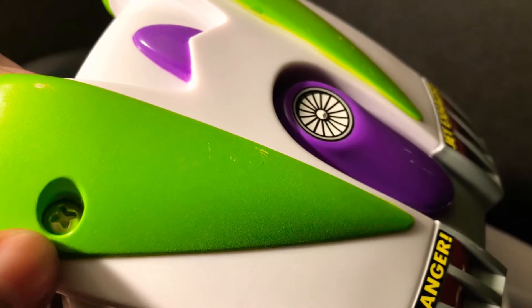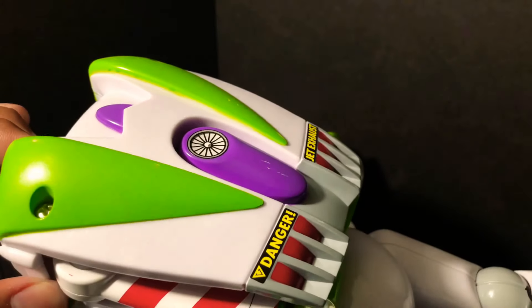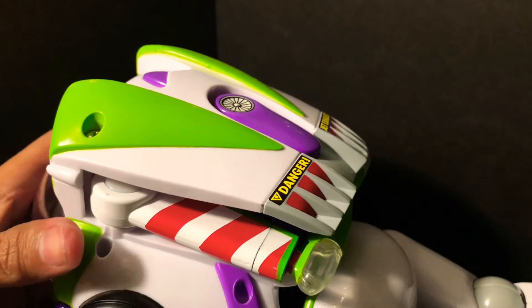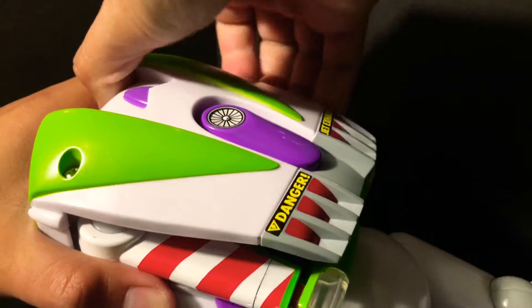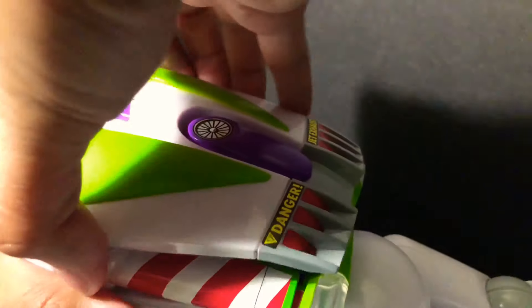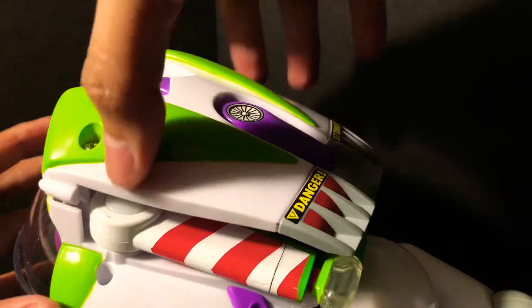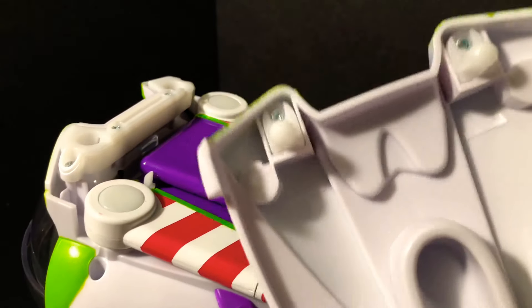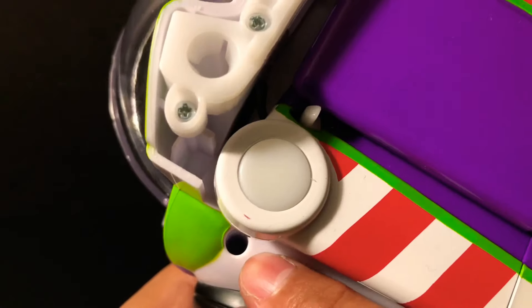These right here are not real screws, so don't try to unscrew them because you're gonna ruin it — they're meant to look like screws but they're not. To take this off, you just pull the back off like this. It's meant to be a pull-out, just like that, so give it some force.